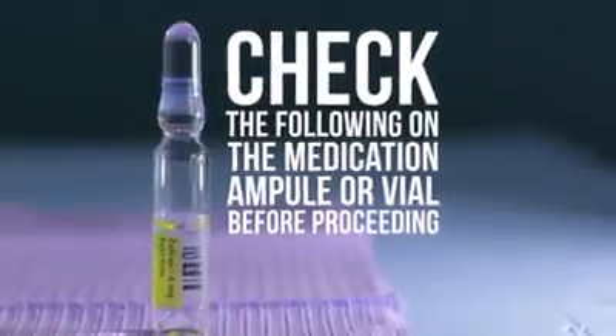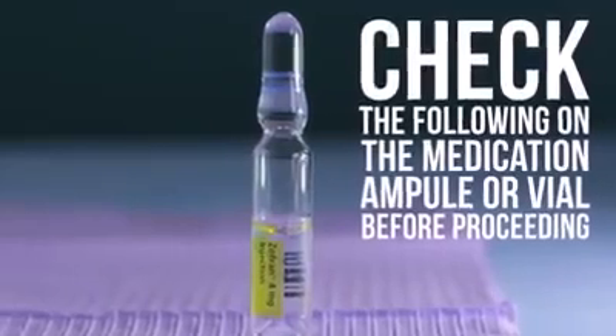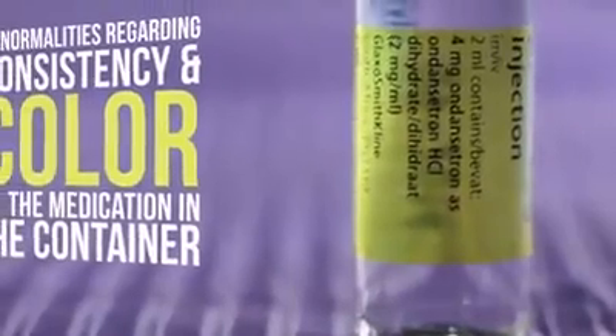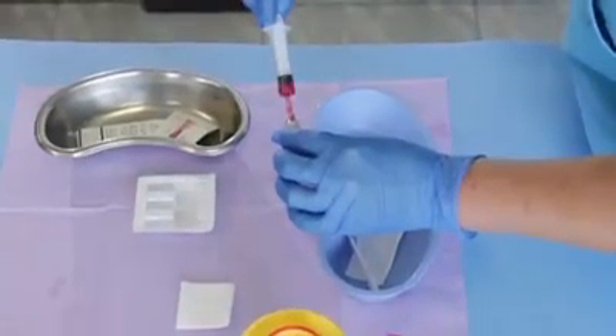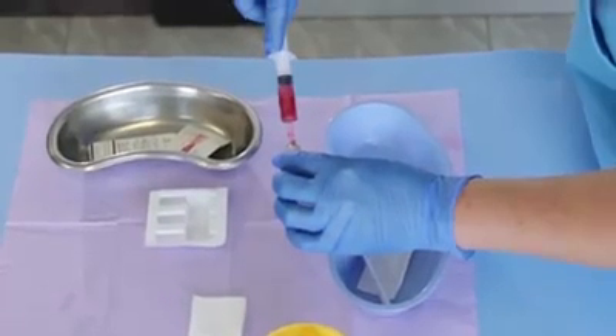Follow these steps. Greet and positively check the patient's identity. Check the following on the medication ampule or vial before proceeding: the correct name, volume, and concentration of the medication; the expiration date; and any abnormalities regarding consistency and color of the medication in the vial. Draw up the medication for intramuscular injection as described in Project 6A.